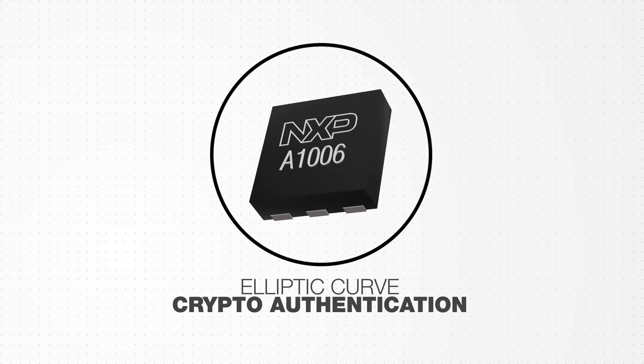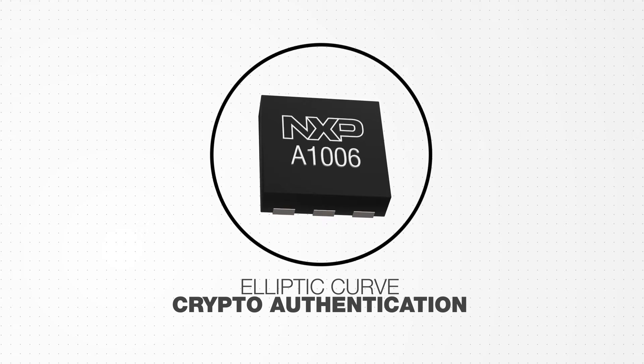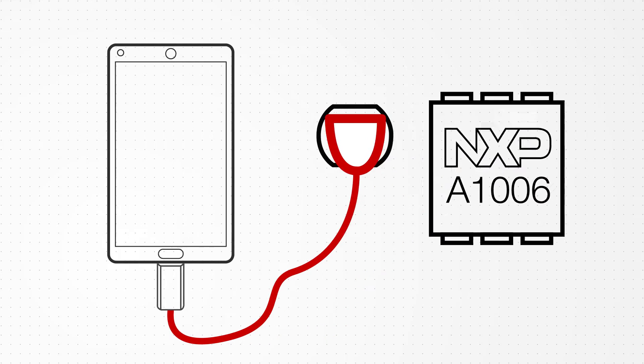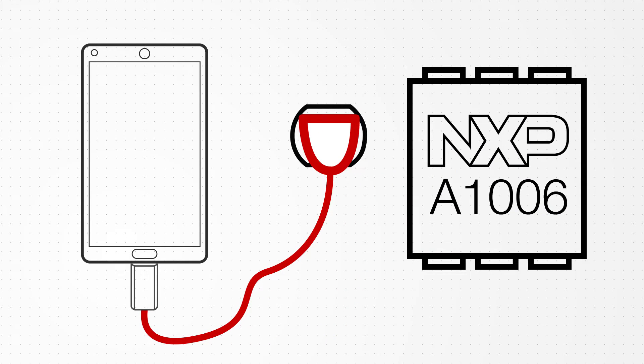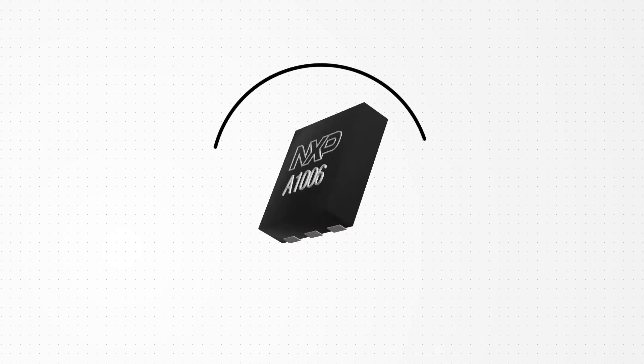Elliptic curve crypto-based authentication from NXP is the ideal solution for preventing counterfeit electronic accessories. With electronic counterfeiting and unauthorized accessories becoming an ever-growing threat to consumers, NXP's A1006 Secure Authenticator can provide tamper-resistant, cryptographically secure authentication between host and client devices.